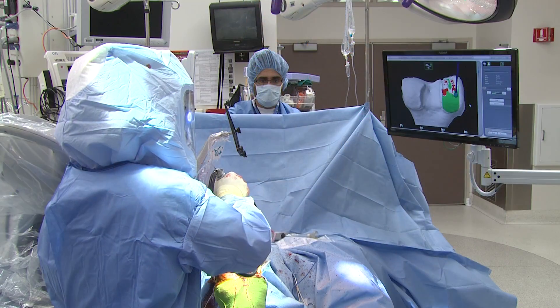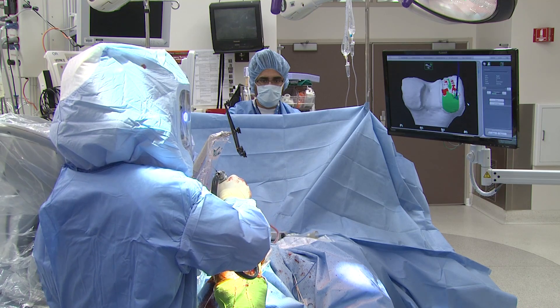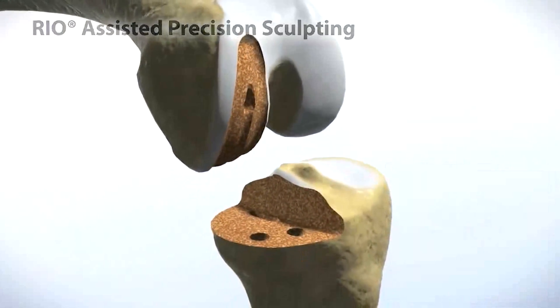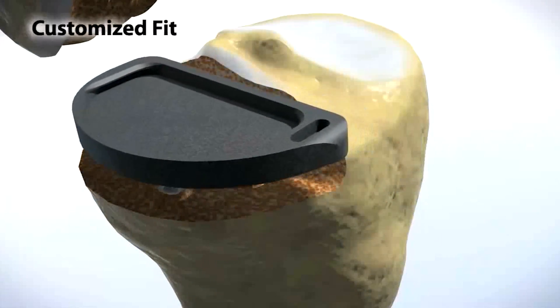The robotic burr — once we determine the ideal position of the implant — is a passive robot. So instead of a total knee replacement where we use a saw to cut the bones, in a Macoplasty we burr the bone. What the robot does, I say, is it doesn't let you color outside the lines. So as you prepare the bone, if you go too far to the right it stops, too far to the left it stops, too deep it stops. So you get perfect bone preparation.